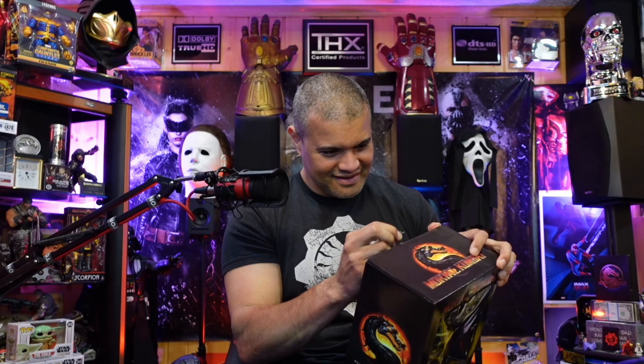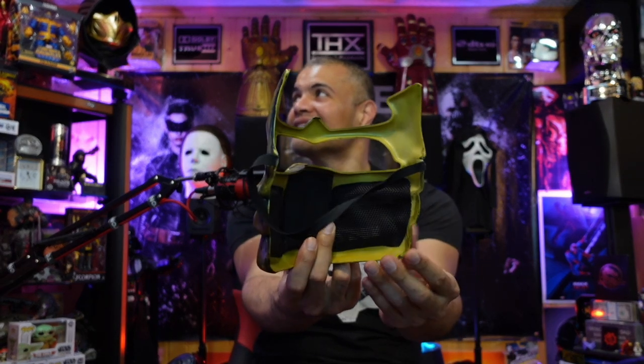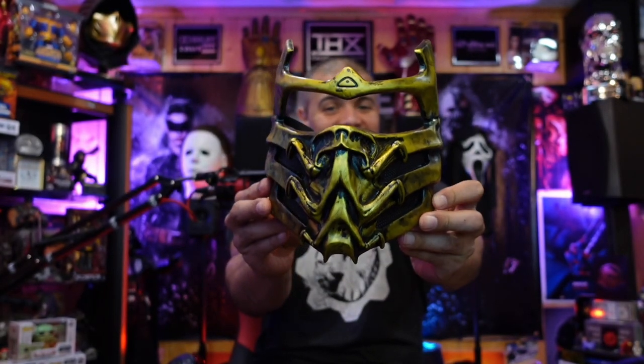Oh man, I cannot wait to don the Hanzo Hasashi mask. Oh, this feels good, this feels real good. Look at that inside right there — kind of like a mesh insert, a little bit of padding right here. Got the nice rubber band back here, keeps it on your head very nicely. Look at that detail — nice, just like from the game. All right guys, you ready? I'm putting this on right now.